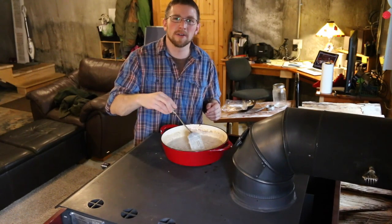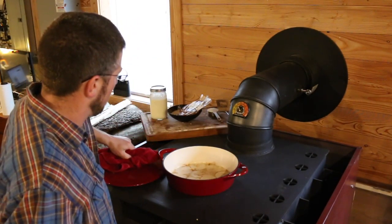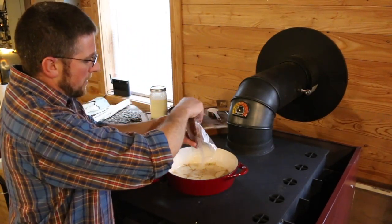Today we're going to be cooking sausage milk gravy on top of our wood stove. Let's continue cooking on our wood stove — we're going to make sausage milk gravy.